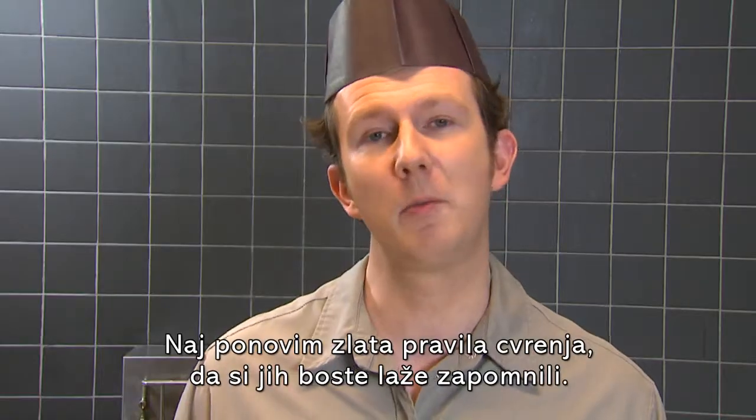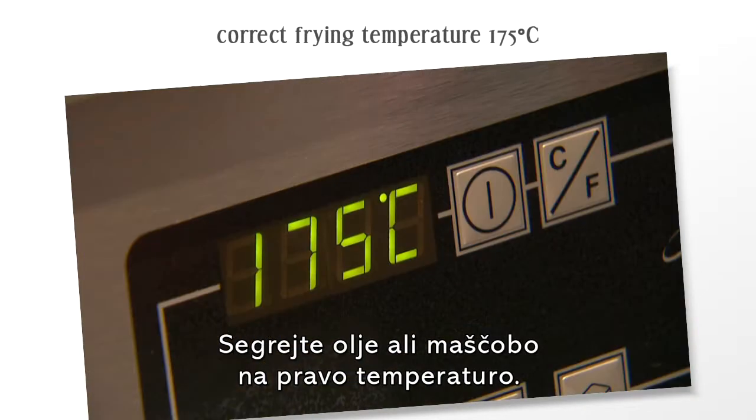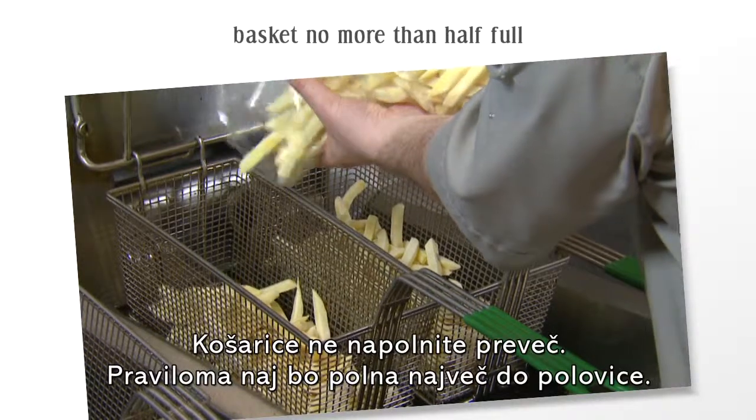To conclude, let me remind you of the golden frying recipe. Heat your oil or fat to the correct temperature. Never fill your frying basket more than half full.